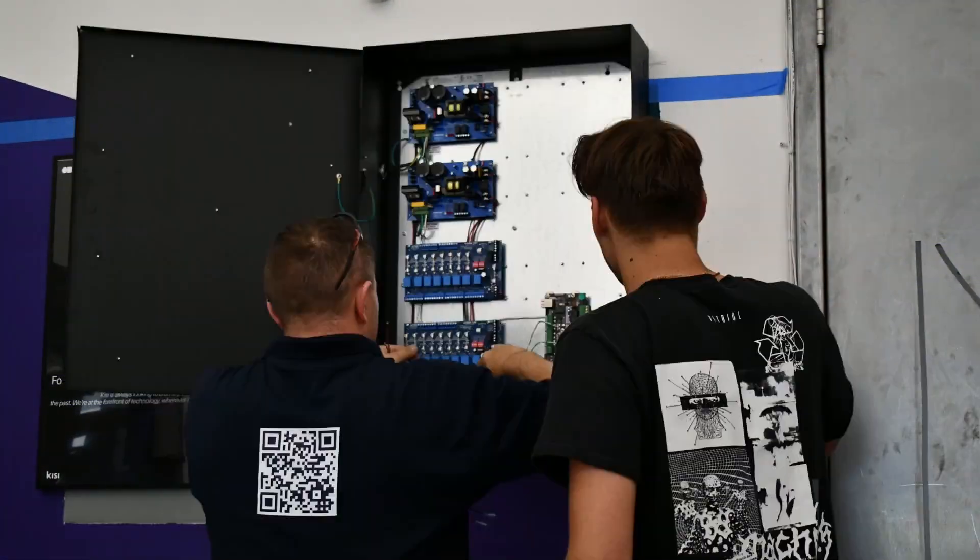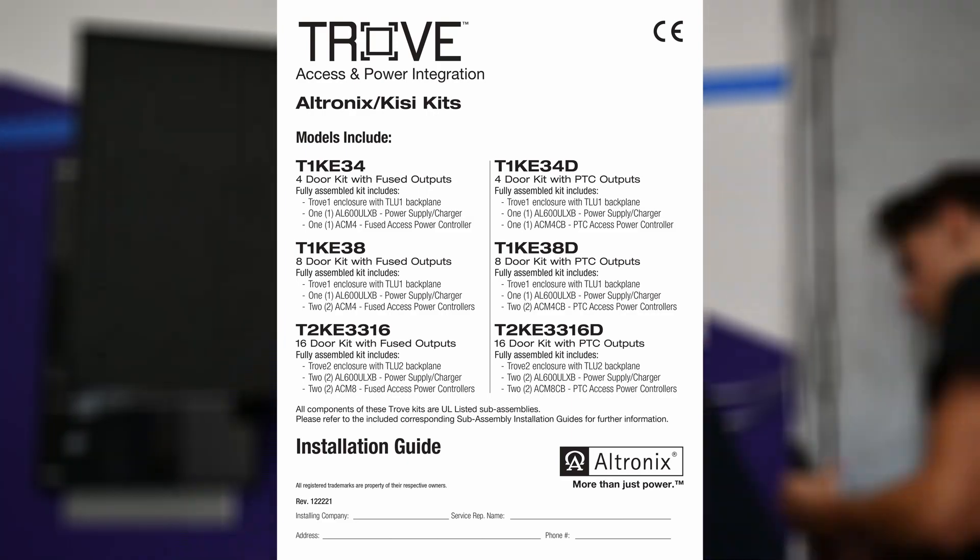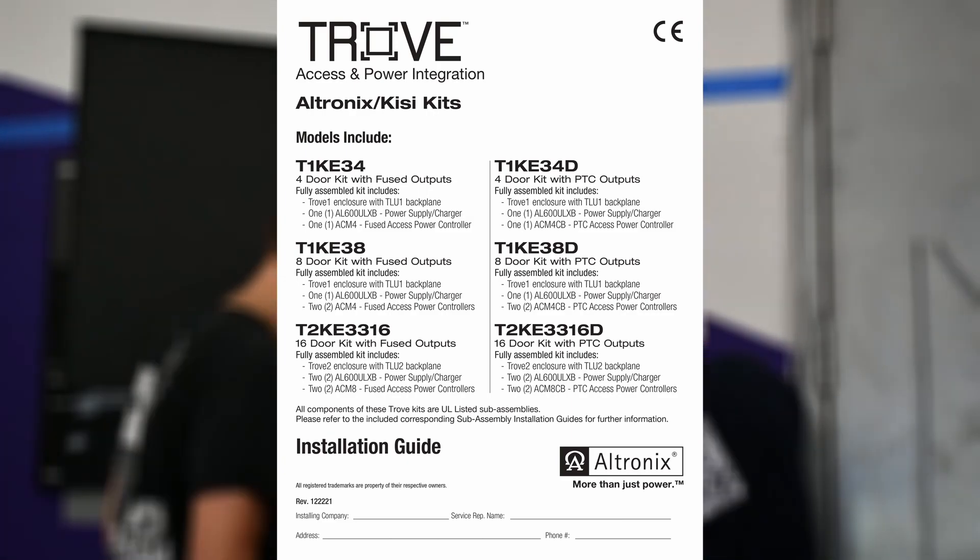Detailed instructions for installing can be found in the manufacturer's manual, linked below in the description. For a general overview of the installation, you can follow the steps of this video.